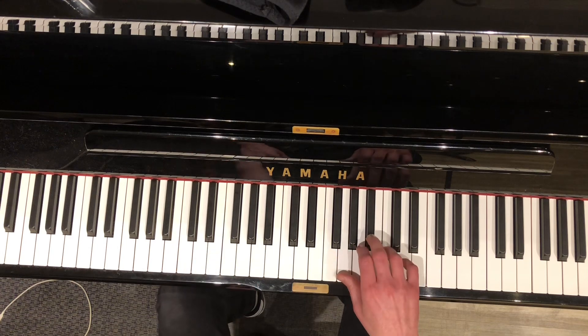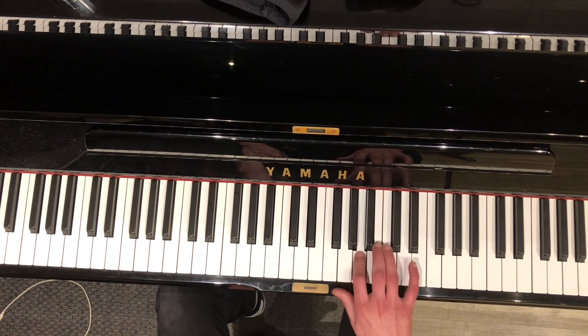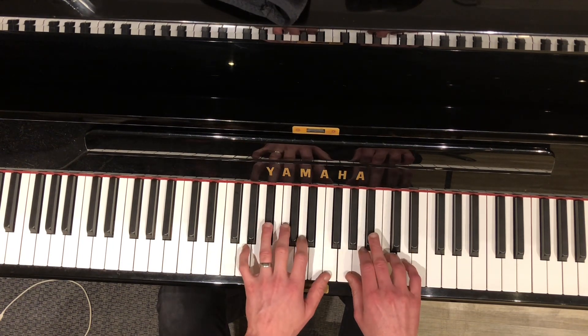Now the melody in the right hand — first one: B-flat, C, D, A, C. So the verse becomes...